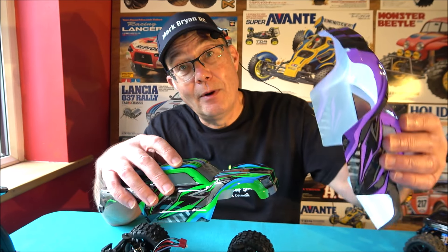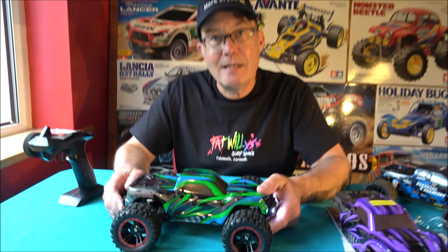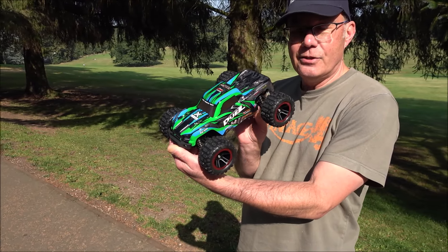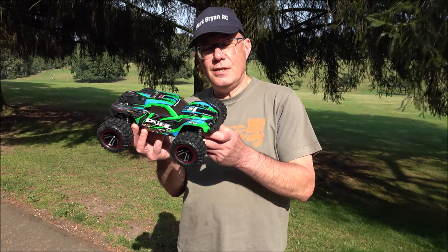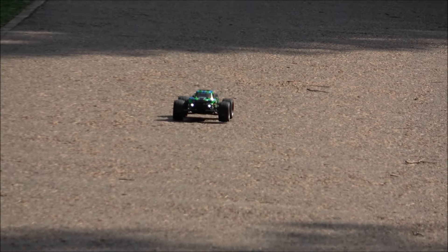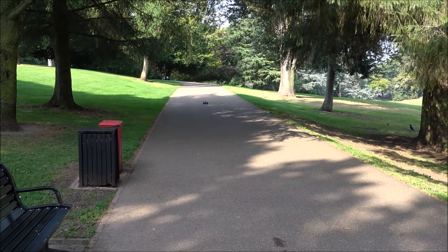I think that covers everything for the overview. What we need to do now is get the bodies on, put the stickers on, get the speed meter, and go down to the park for a speed test. Right, we've come down to this lovely park. I've put the stickers on — I think it's a quite good looking little truck. We've got the GNSS speed meter here. Let's get it turned on and see how fast it goes, then we'll give it a blast around the park.